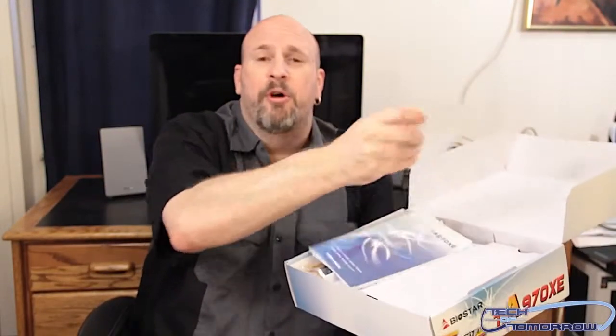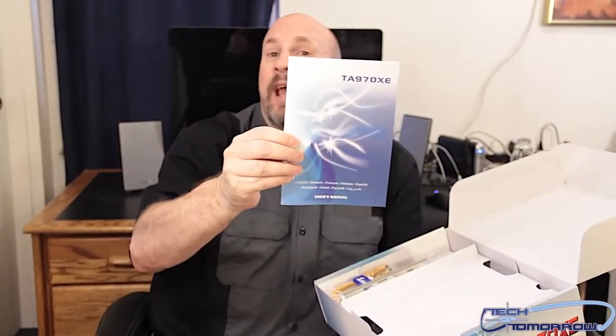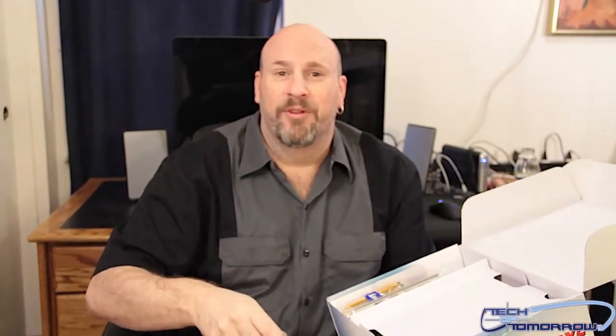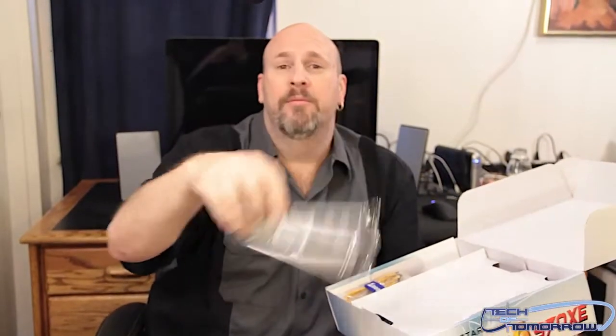Today we're going to do something interesting — it's going to be throw things at the cameraman. Here's the Biostar CD — tossed at the cameraman, even hit him. Next we have the manual, the TA970XE. Next part — once again, the cameraman. We have the rear I/O bracket. It's a pretty simple rear I/O; it does say what's on it but it's not very color-coded.